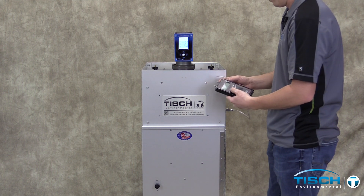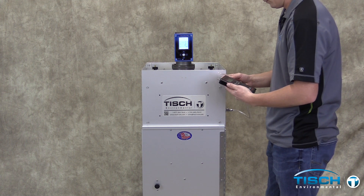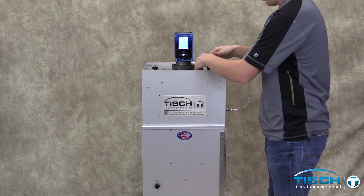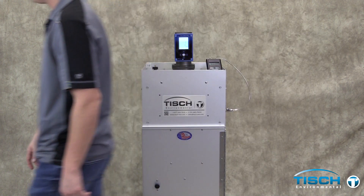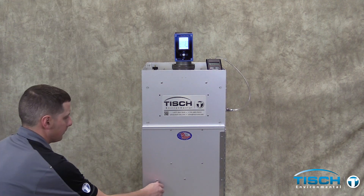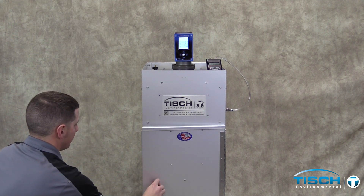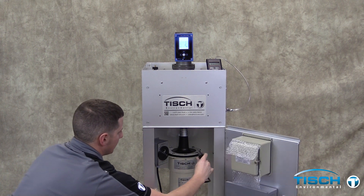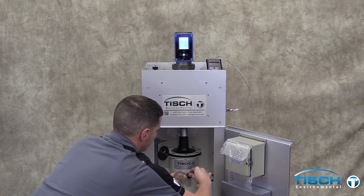Connect the tubing to the manometer. We are using a digital manometer in our example. Plug the motor straight into line power.